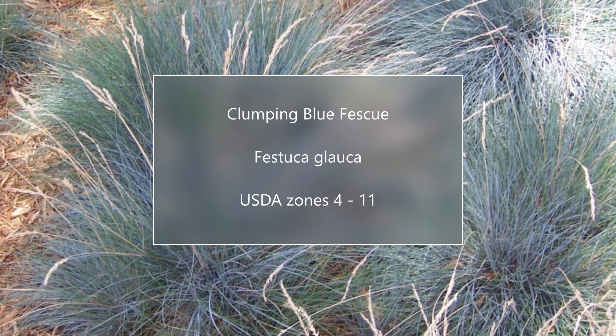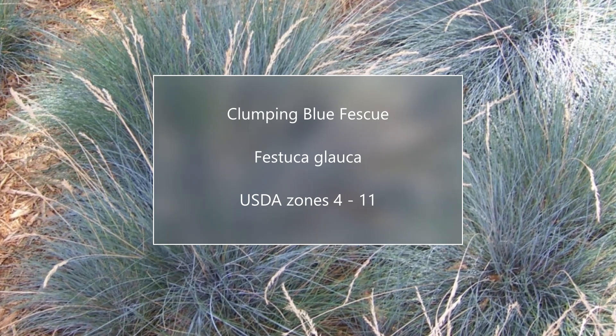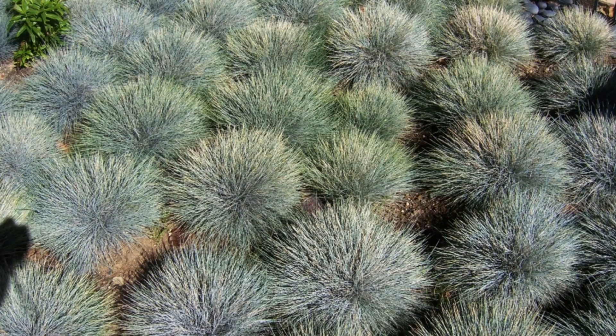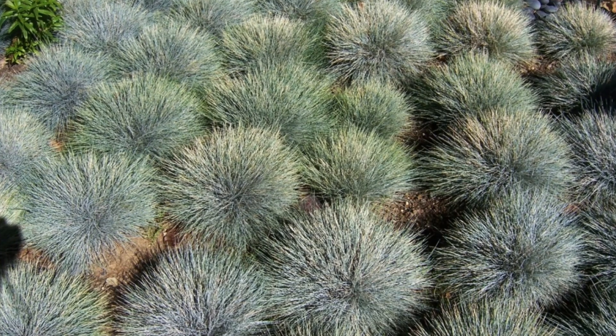The fourth one is clumping blue fescue. Tight little guy — one foot tall by one foot wide. Again, nice in mass. Very tough, drought tolerant, and rabbit tolerant.